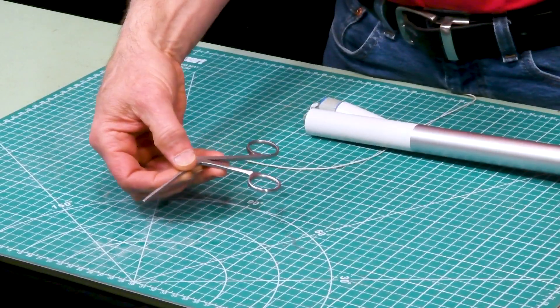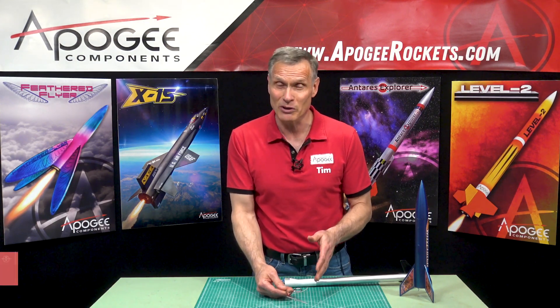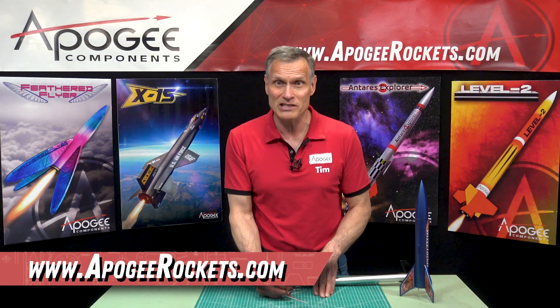So that is the alligator jaw forceps, and you can find them here at Apogee Components. Our web address is www.ApogeeRockets.com.